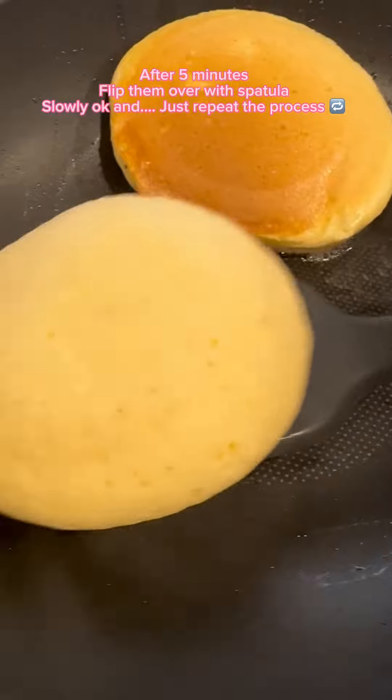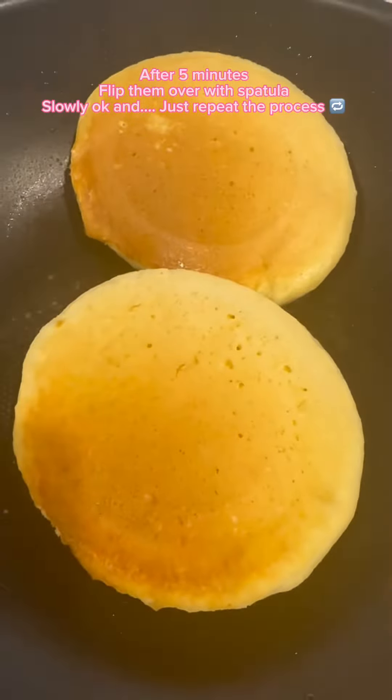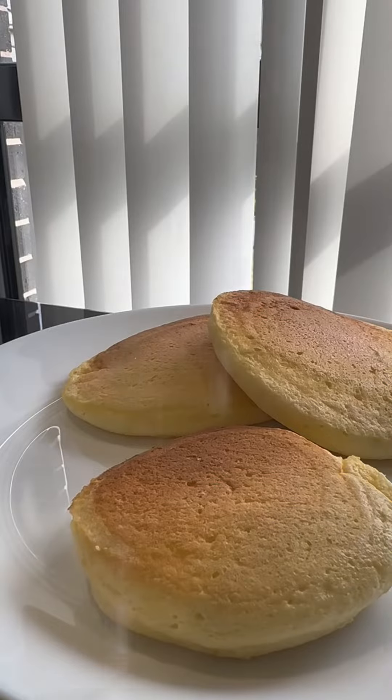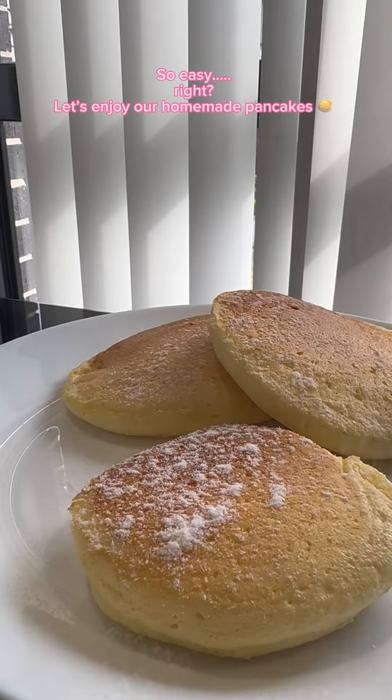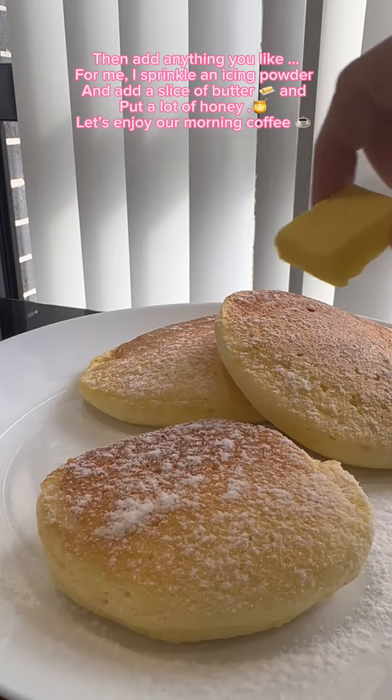After five minutes, flip them over with a spatula slowly, okay? And just repeat the process — so easy, right? Let's enjoy our homemade pancakes. Add anything you like.